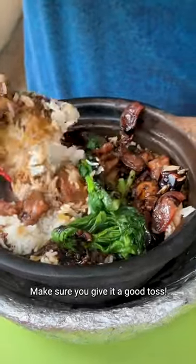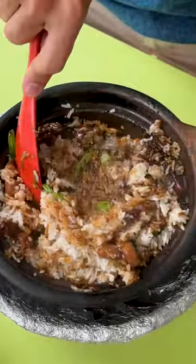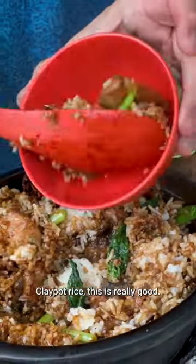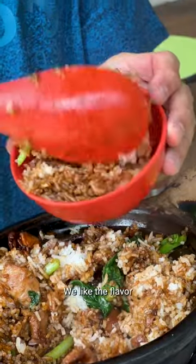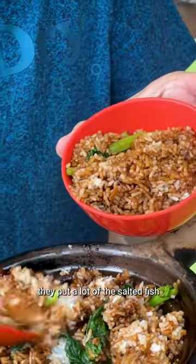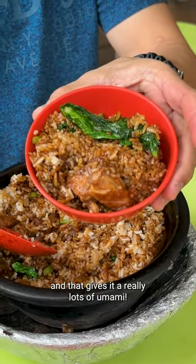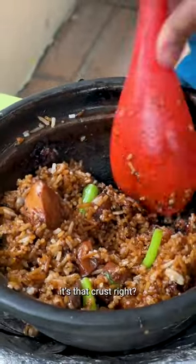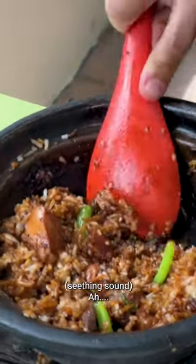We mix the oil and the soy sauce all into the rice ourselves — make sure you give it a good mix. Clay pot rice is really good. We love the flavor; they put a lot of salted fish in, and that gives it a lot of umami. But at the end of the day, it's that crust — the socarrat — that's the best part of clay pot rice.